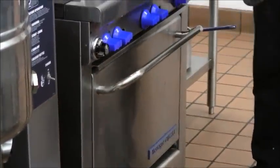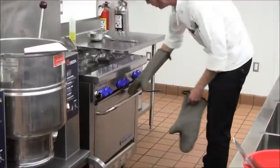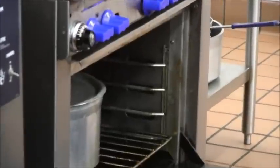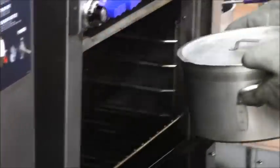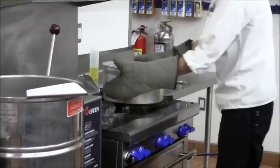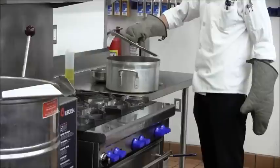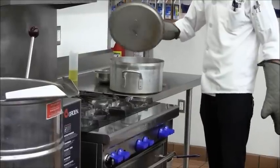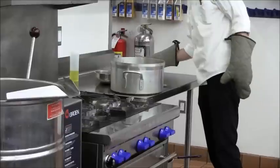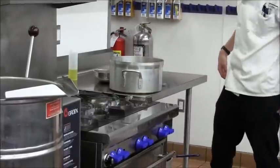This is a cooking method that takes a long time. This has been in the oven for over an hour. Now the desired result for a braise is commonly referred to as fork tender well done, which means the meat — the protein item — is cooked well done fully to 165 degrees Fahrenheit.